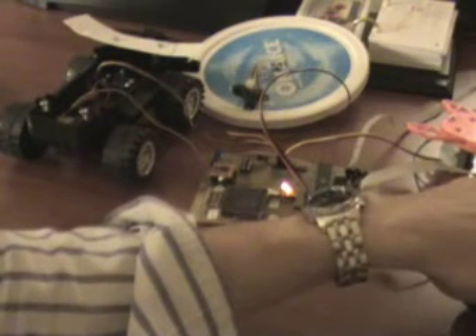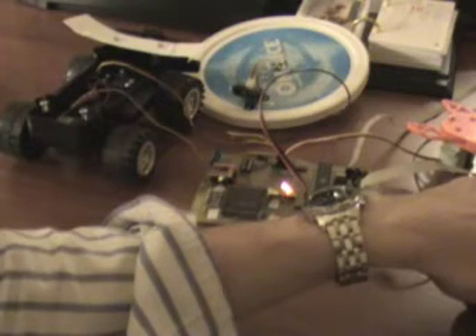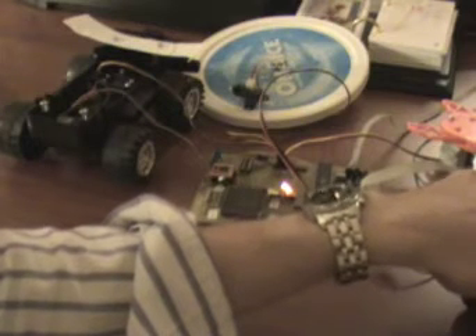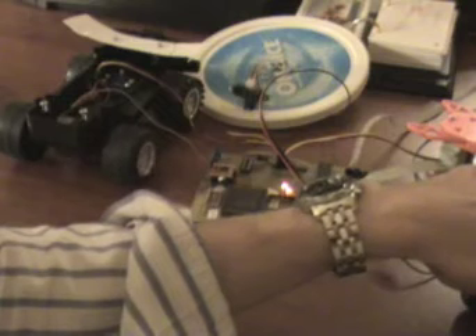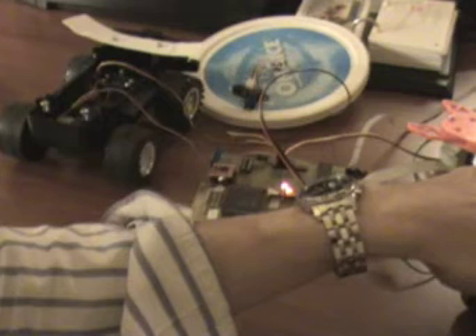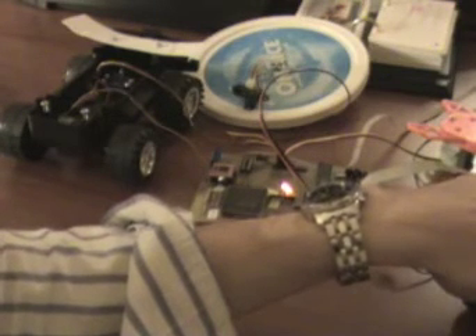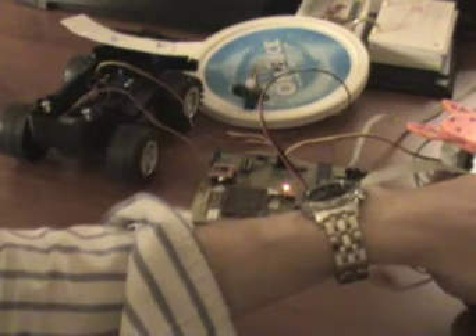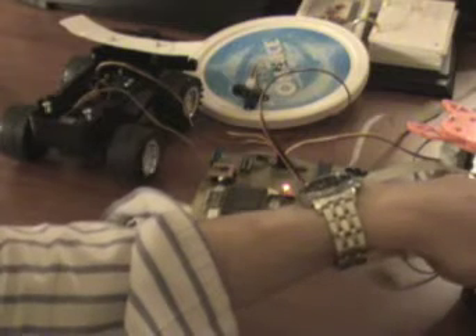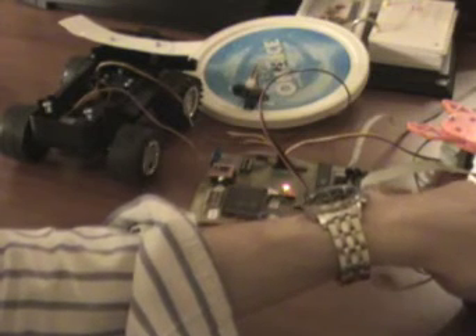Now let's see the back wheels. The back wheels are controlled by the PWM of the microcontroller itself — it's not connected to the FPGA. The LEDs indicate the condition of the control lines of the motor driver, so you can see when I am going forward or backward, and stop.